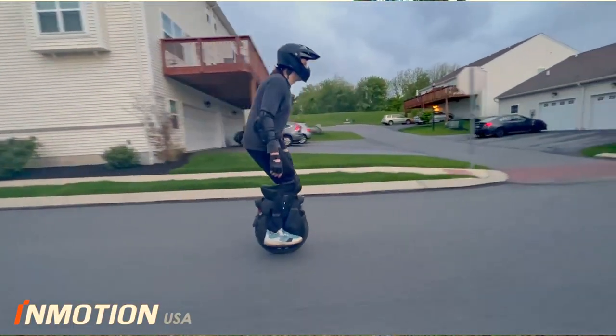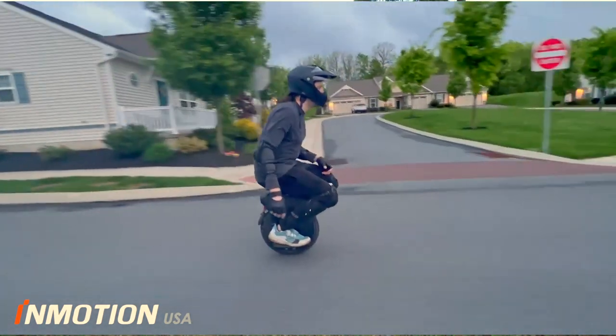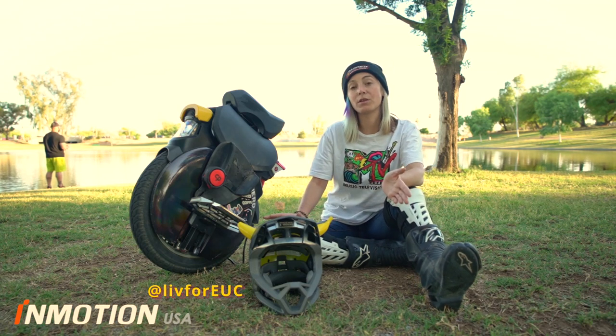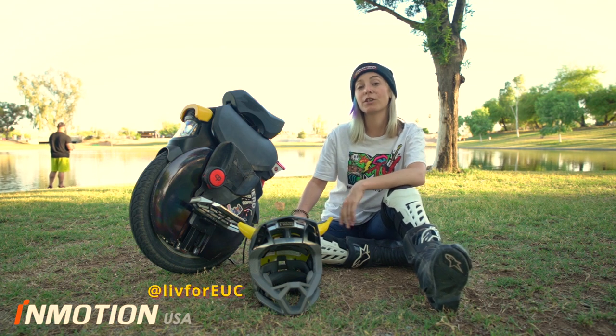What about an experienced or a heavy rider? It may not be your main wheel, but it's great for group rides, cruising, running errands. Maybe you have a friend come visit and you want to teach them or let them ride your wheel. Or, heaven forbid, your main wheel goes down — it's a great backup wheel and the price point makes it an easy addition to your family.